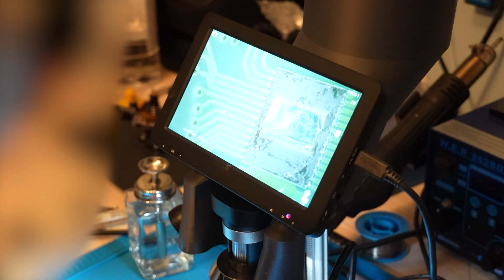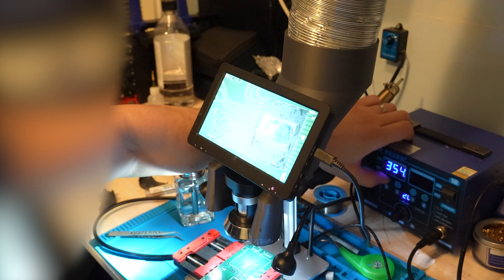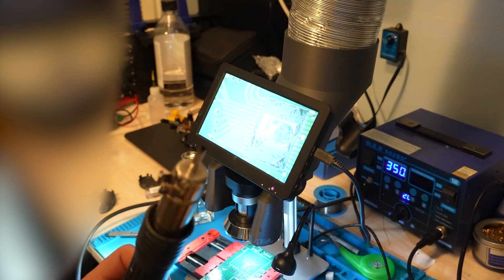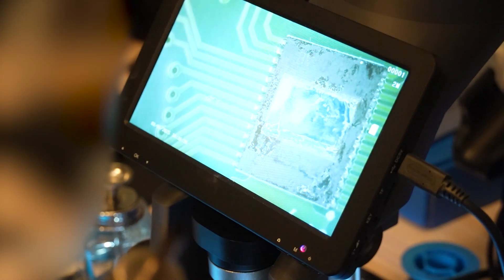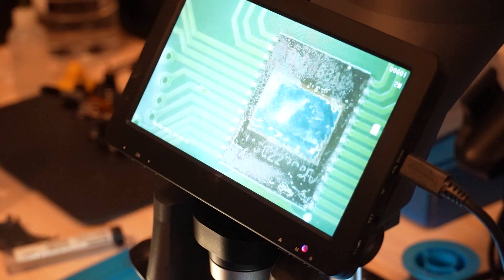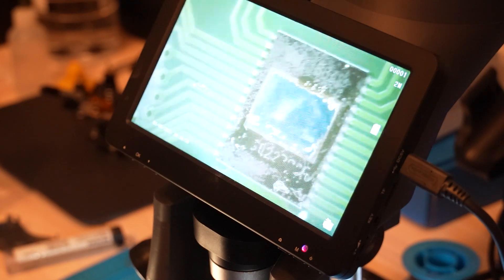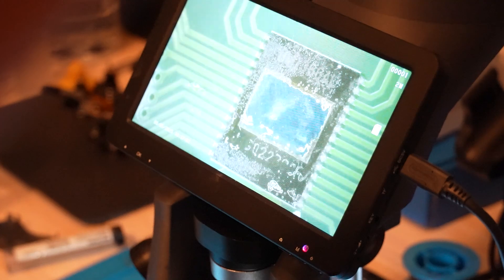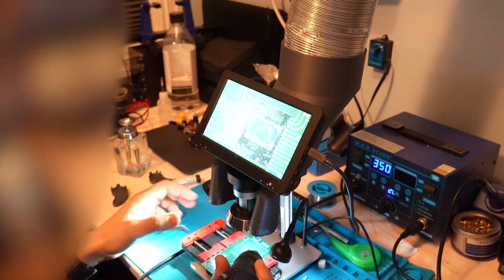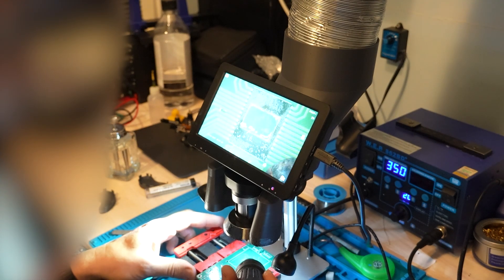Then we start the hot air gun at 350 degrees — the lowest speed possible for the air gun. I basically go from the side, put it on the side a little bit, and let it do its job. You'll begin to see how the paste starts to change color. Move around a little bit, and you'll see the paste change color on one side, then the other side will follow too.